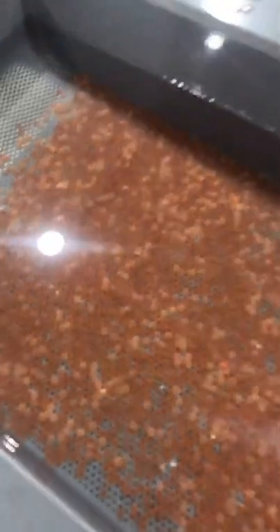The Yellowstone Cutthroat Trout eggs are starting to hatch here at the Ten Sleep Fish Hatchery. We moved these eggs from the incubators to these troughs the other day once they began to eye. From that point, the fry will hatch and start to absorb their egg sac.